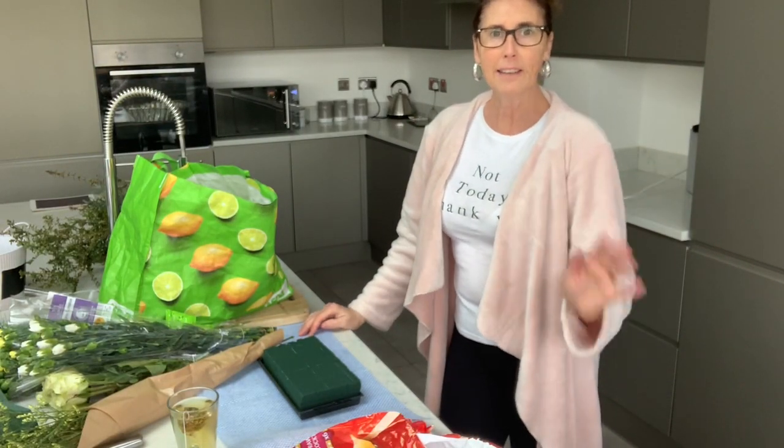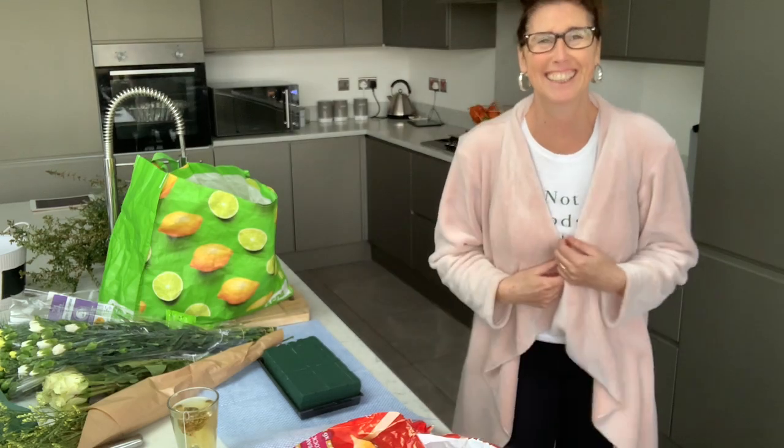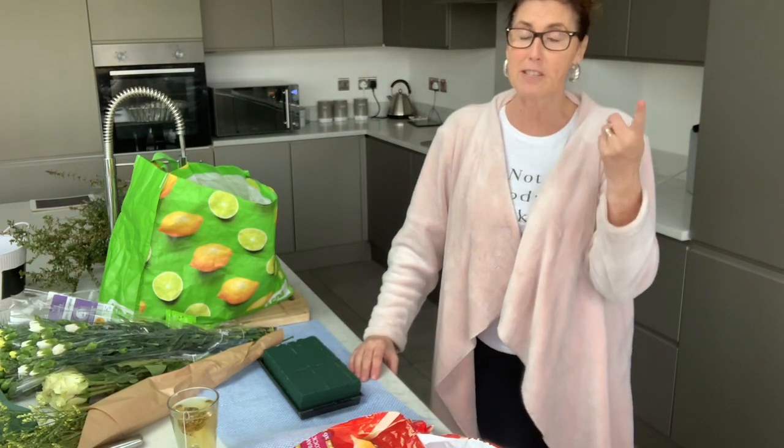Hi everyone, me again. I've got my bed jacket on and I've just got to show you my t-shirt. It's a bit of a joke in here, and it started off with my Lulu.